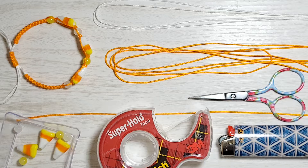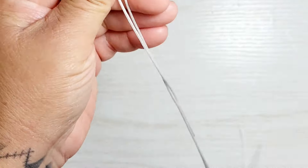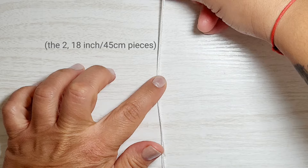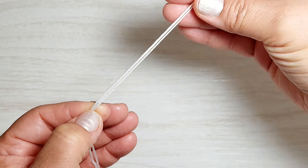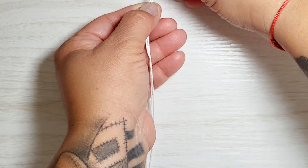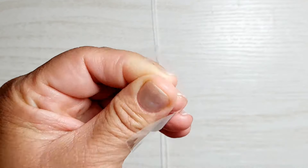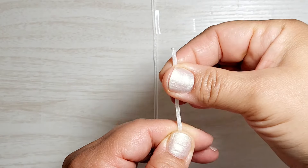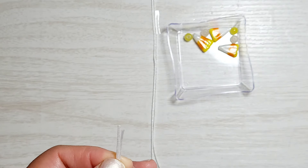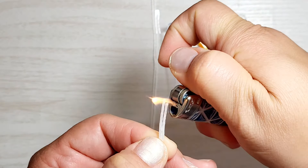Now let's get started. The very first thing is to take the two pieces of white nylon string and tape them down right at about four or five inches — that's what will be left over as the tail or the ties. Take a piece of tape and tape it down right about here. Then onto this white string we're going to thread all the beads. I always melt and create a little point out of these ends with the lighter.